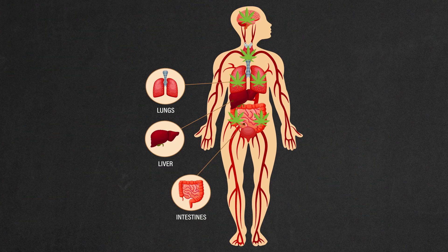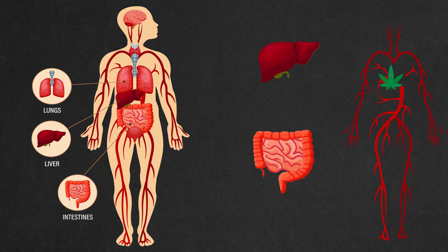When THC has been entirely absorbed into the system, it enters a cycle where it moves from the blood system to the intestines and back to the blood system through the enterohepatic recirculation.